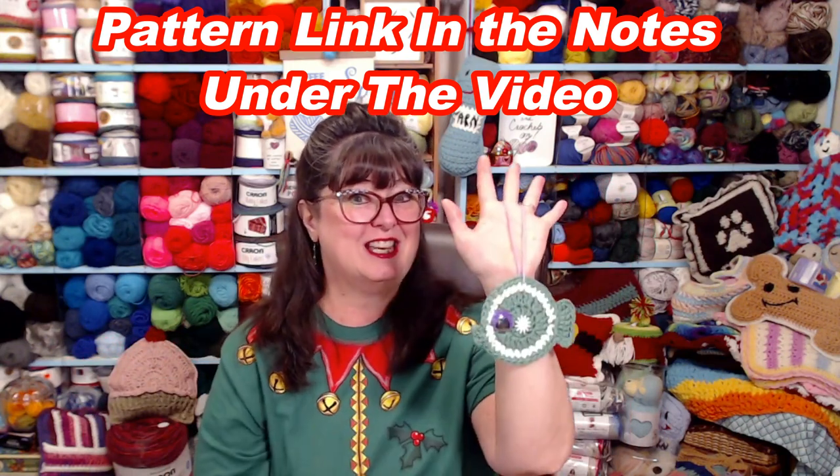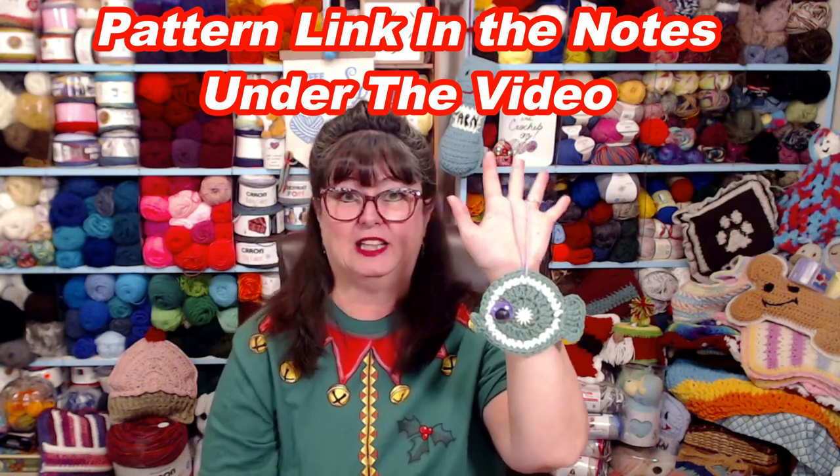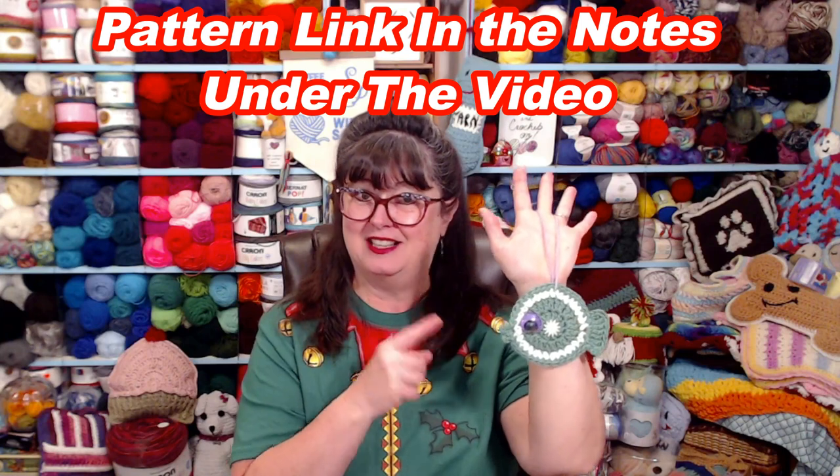If you're someone who just likes to go fishing, or you know someone who does, this is a great ornament for them as well. Let's talk about what you need to make some of these fish ornaments.